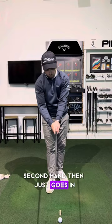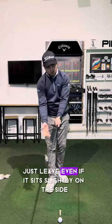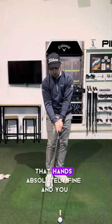The second hand then just goes in. It doesn't need to be over here — even if it sits slightly on the side, that hand's absolutely fine.